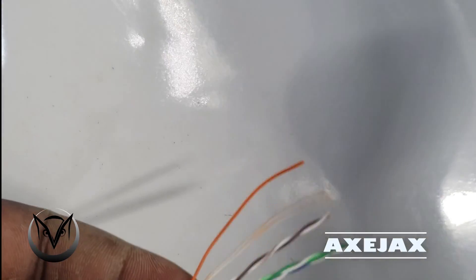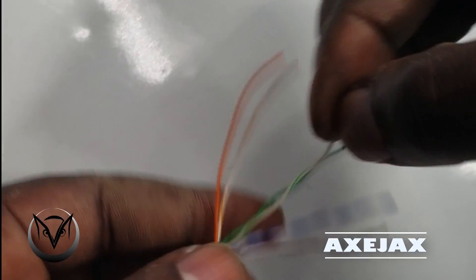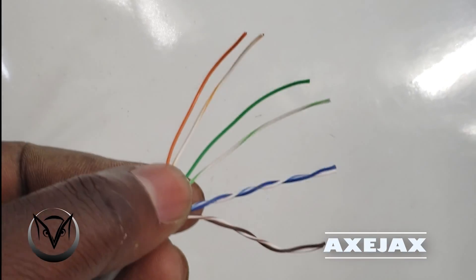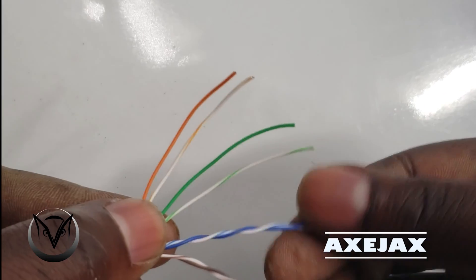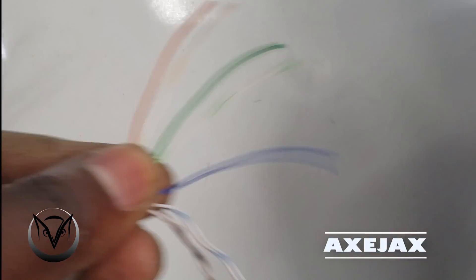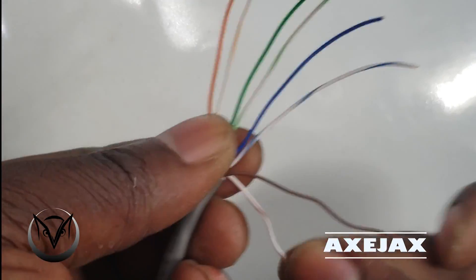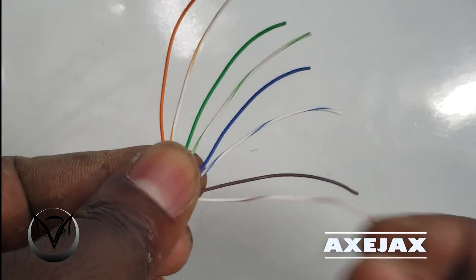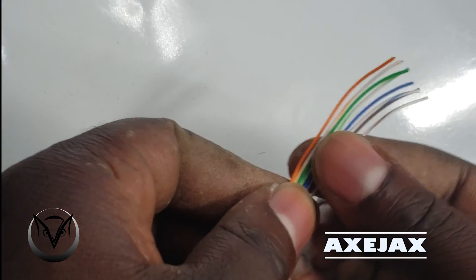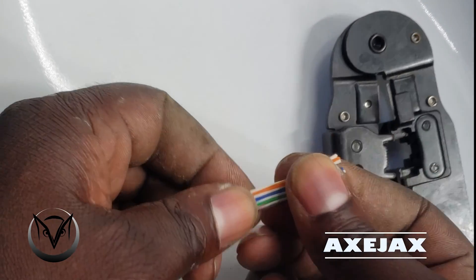When you remove the outer cover of the twisted pair network cable, you'll find eight wires inside of different colors: orange, striped orange and white, green, striped green and white, blue, striped blue and white, brown, and striped brown and white. These are the basic colors you're going to find in these cables.